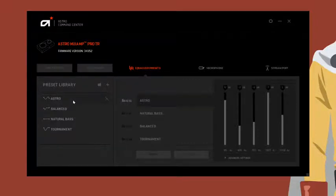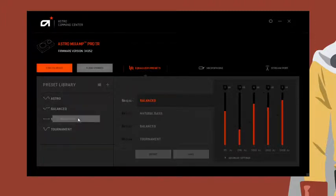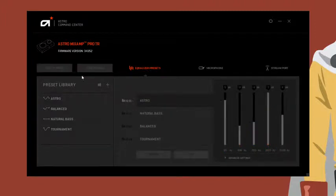In terms of software, you can go into your PC and do some customization, which is pretty nice. The Astro software setup is very standard — you've got equalizer presets, sync and clear options to sync your presets, and some presets already built in from Astro: Astro, Balance, Natural, and Tournament. You can mess around with those and set them whichever way you want.